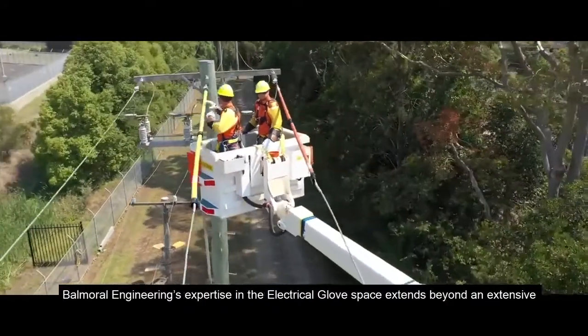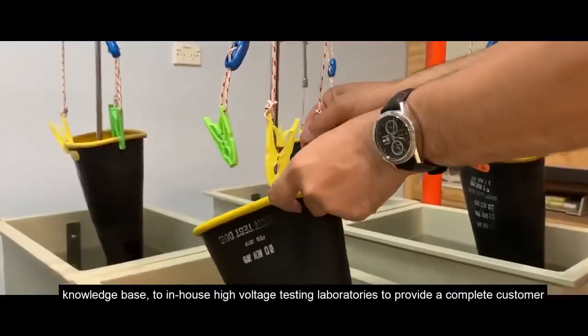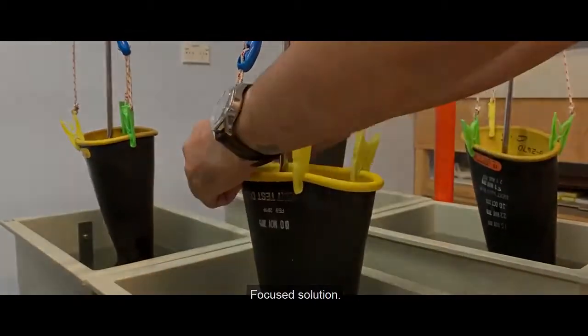Balmoral Engineering's expertise in the electrical glove space extends beyond an extensive knowledge base to in-house high-voltage testing laboratories to provide a complete customer-focused solution.